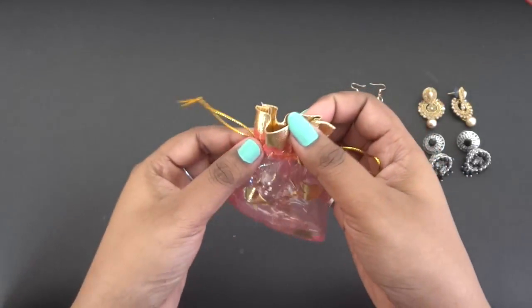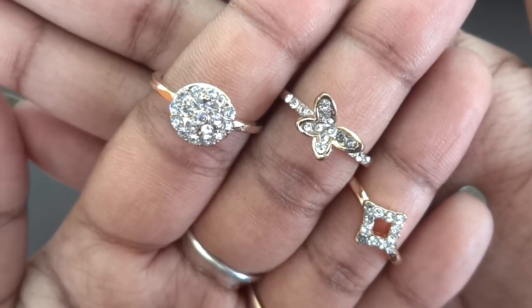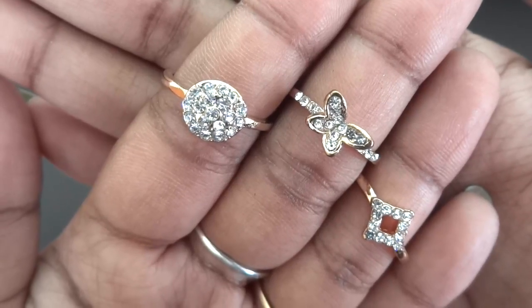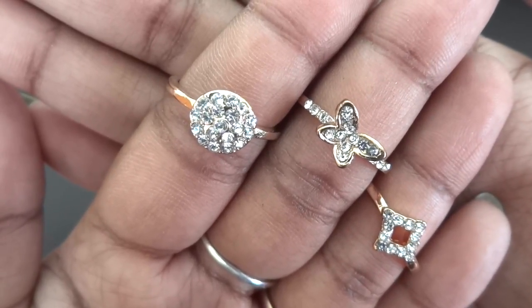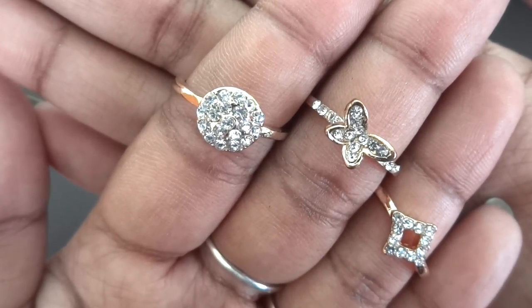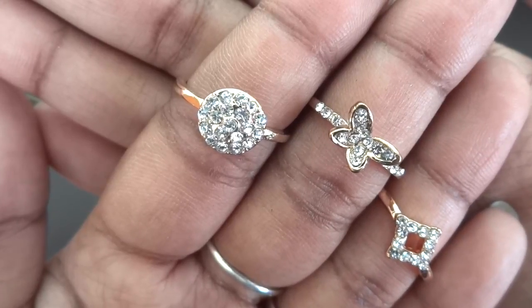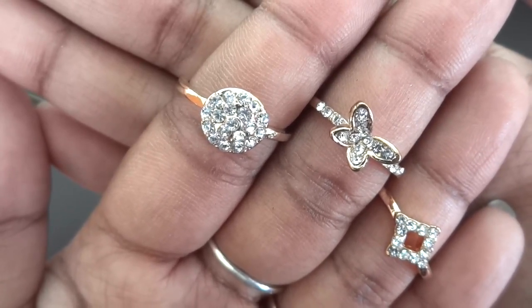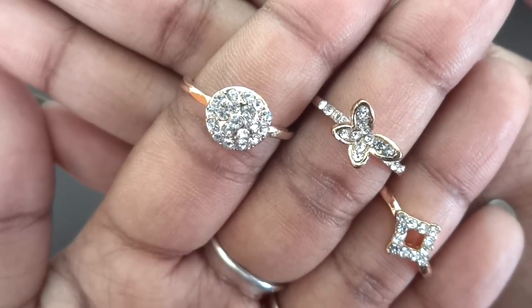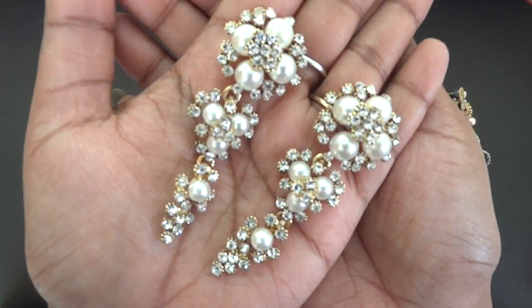Inside a pink pouch we have two more pieces of jewelry. First is a ring set with white stones on golden rings featuring a very dainty design — one small butterfly and two simple designs. I like this set a lot; they can be worn individually too. Very happy to receive these — my favorite so far in the box.